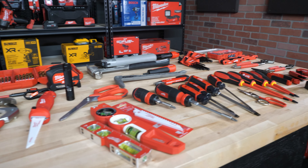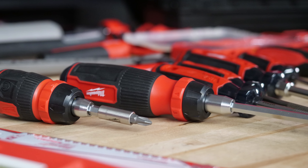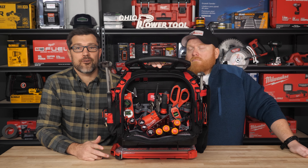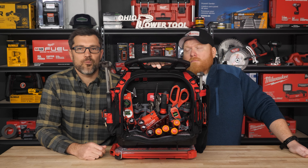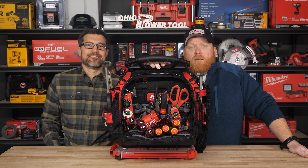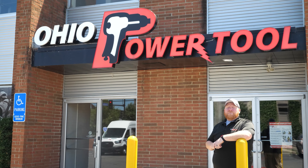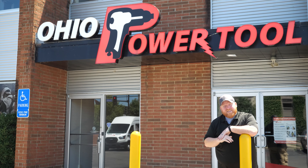Now you have your Ultimate Tool Bag Guide Milwaukee Edition complete. You are now hopefully better equipped to build out your own Ultimate Tool Bag Kit. Let us know if it'd be helpful to do another video covering all the other hand tool brands as well. We think Milwaukee has a ton of great options, but there are plenty of other choices — it would just be a much longer video to cover them all. If you have any other questions, leave us a comment, give us a call, send us an email, or write us a letter — whatever you prefer. Just get a hold of us and we'll help you out. If you're looking for even more content, subscribe to our channel or check out one of these videos. Thank you for watching. Now get back to work.